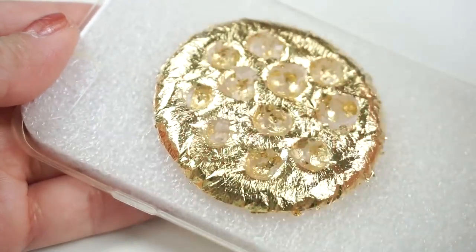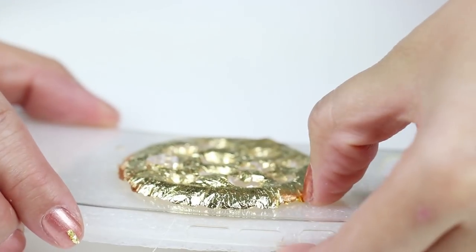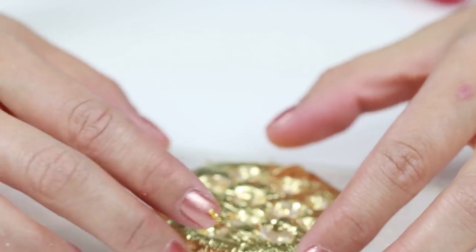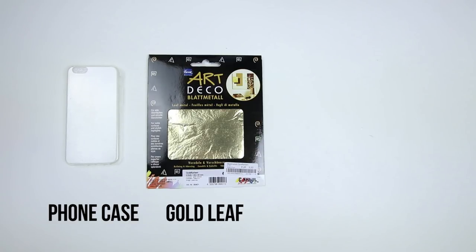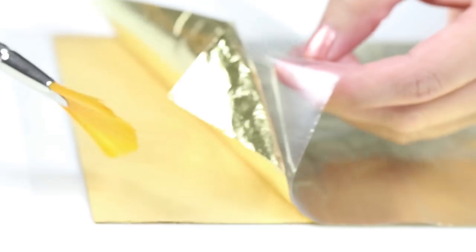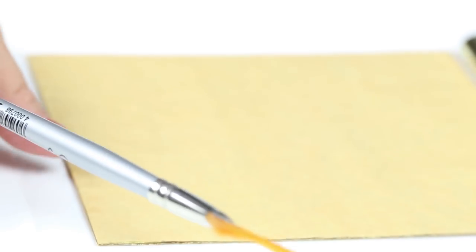For the next idea we're going to make this absolutely stunning DIY phone case that looks exactly like gold leaf slime. This is surprisingly easy to make and you'll only need a phone case, gold leaf and hot glue. I strongly recommend using a paint brush or makeup brush to handle the gold leaf because it's so fragile and sticks easily to skin.